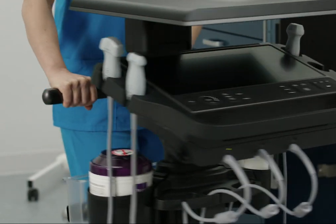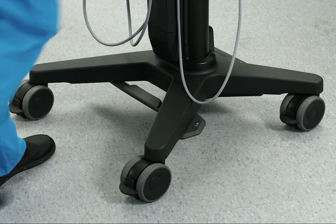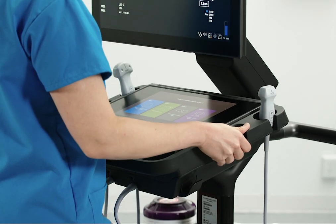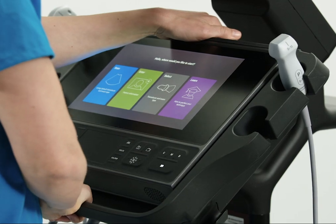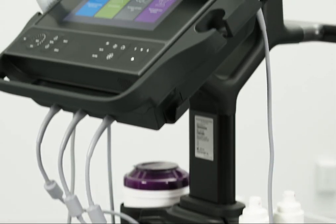You can move the system by pushing or pulling the handle on the back. Adjust the height by stepping on the pedal and pulling up or pushing down on the platform. You can even change the angle of the platform.